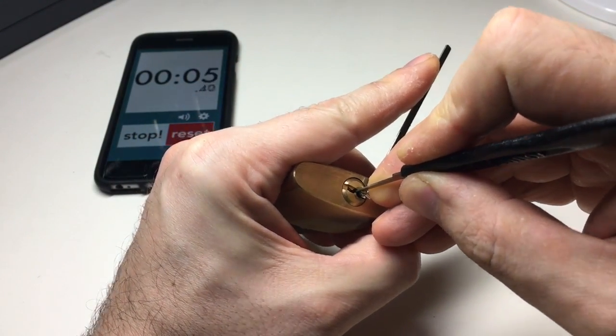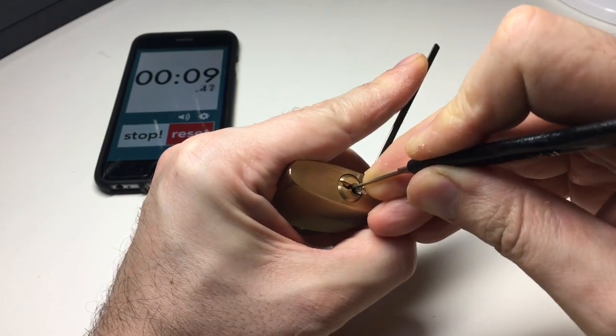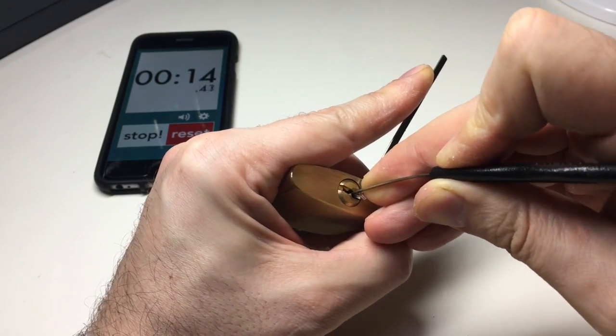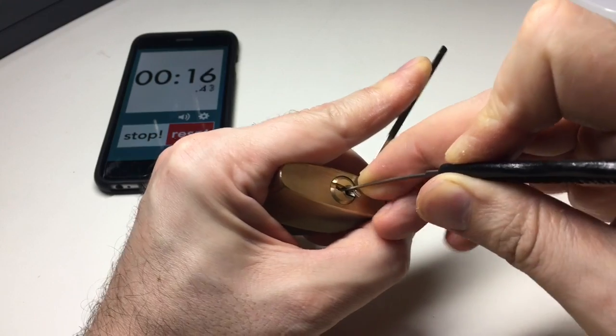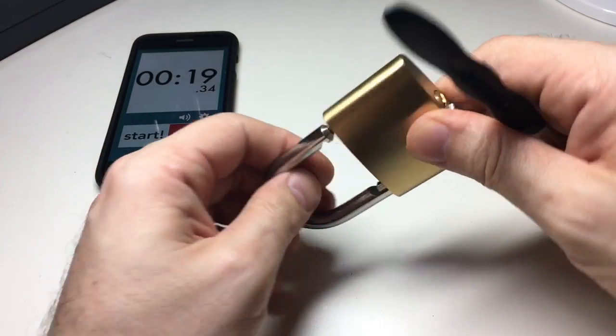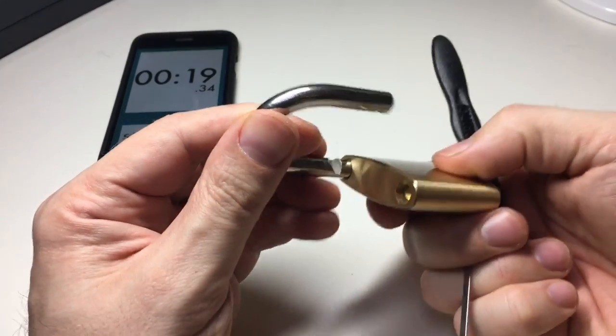A bit of tension on and in at the back. Five, four — looking for three — little click. Working on two and one — and we're open! Even for me, that's pretty quick.